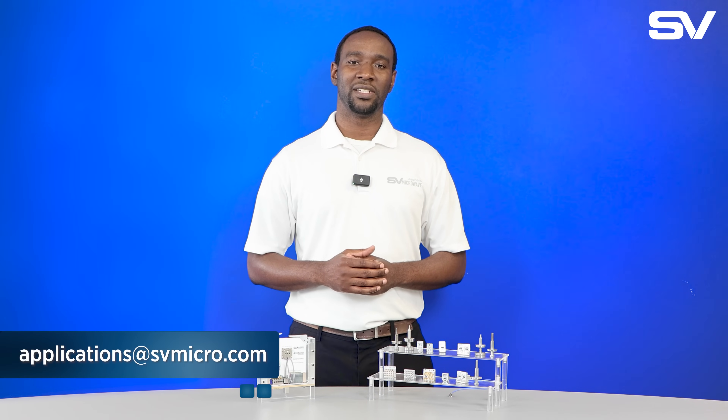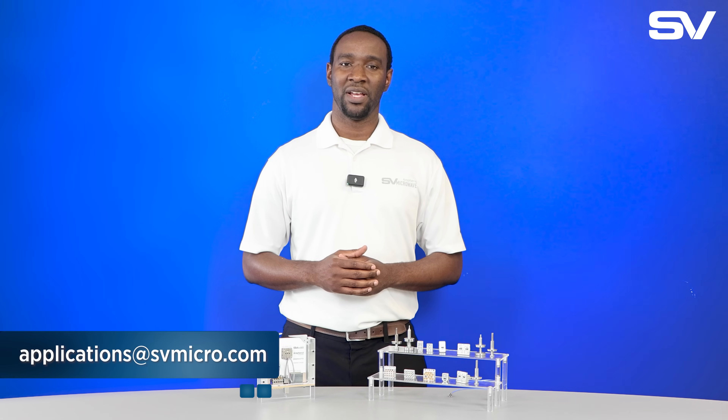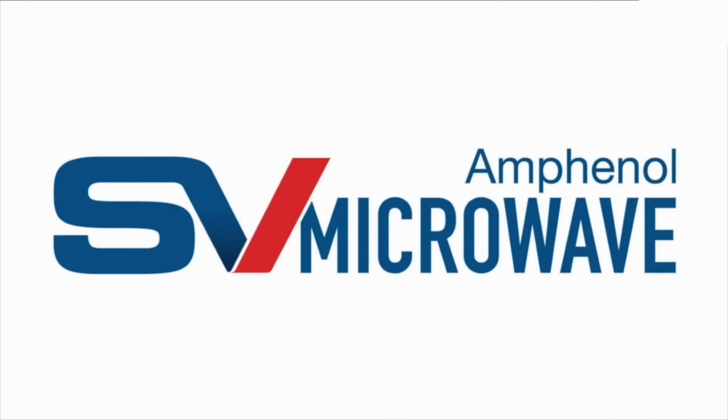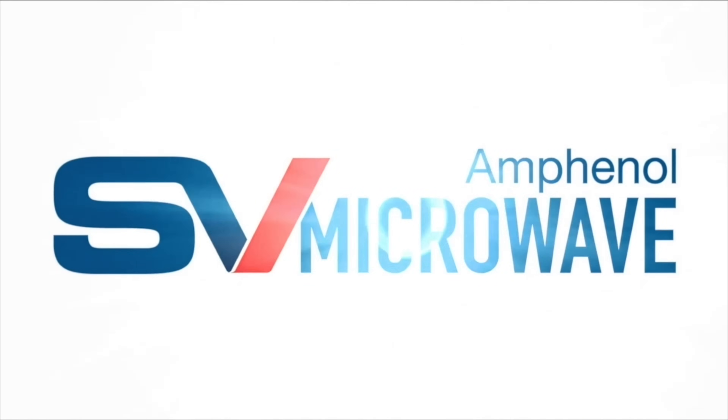If you need help with your next project or if you have any questions, please reach out to applications at svmicro.com and we will be glad to assist you. Thank you for your time.